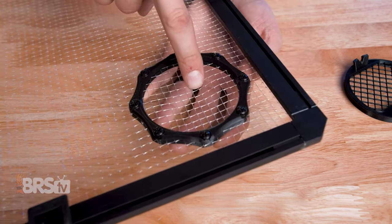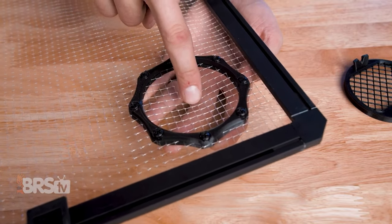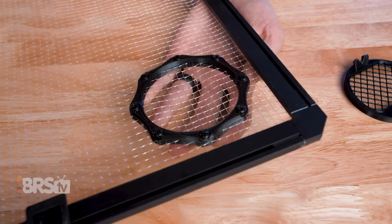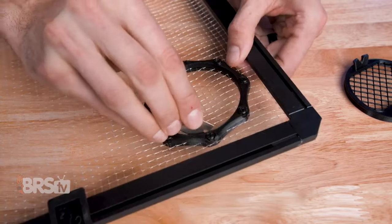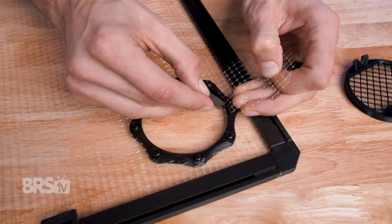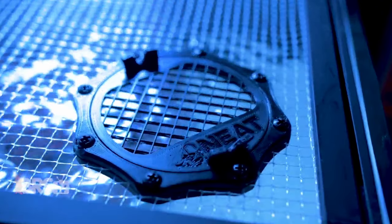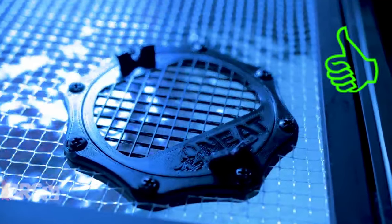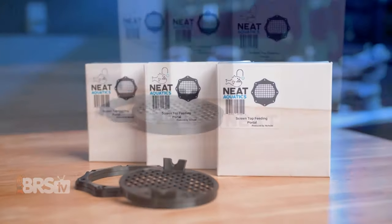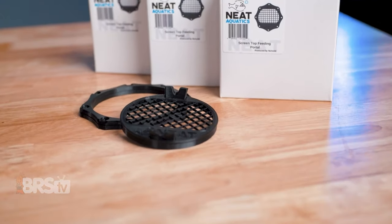You can test this by gently pressing the netting in the center of the feeding portal and seeing if the netting outside of the portal is being pulled into the center. If it is, you'll want to tighten it up a bit more. Finally, use a sharp blade like a flat razor to carefully cut the netting out from the center of the portal and place the cap on and you're done. Then you can start using the feeding portal and stop fussing around with a big old net top, which sounds pretty nice, right?